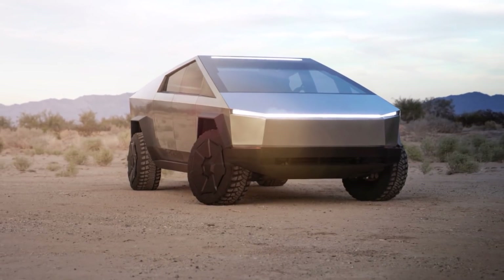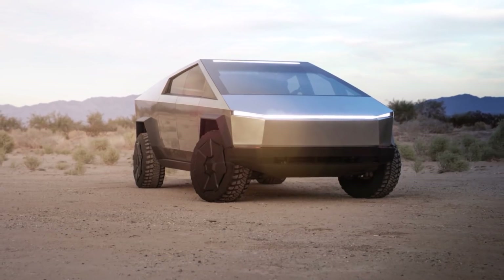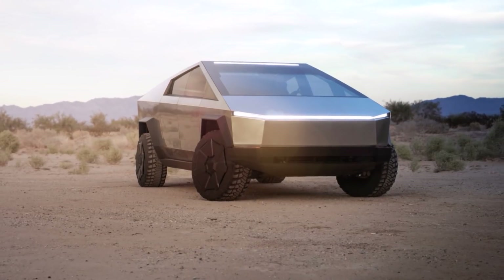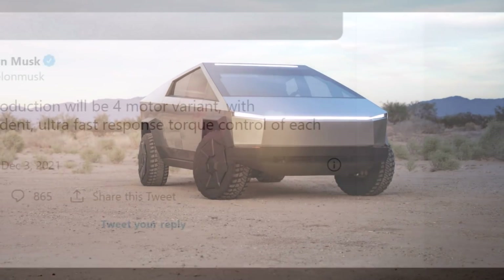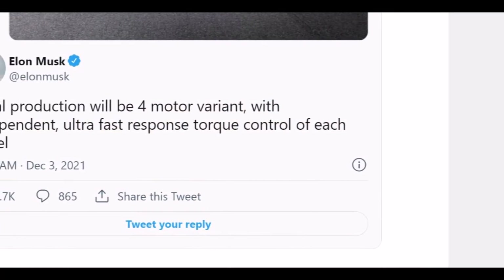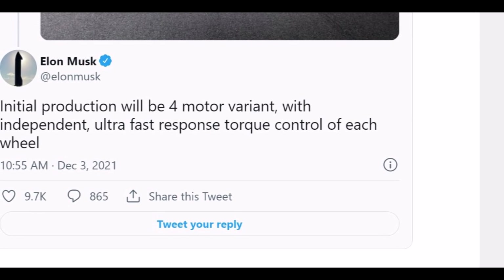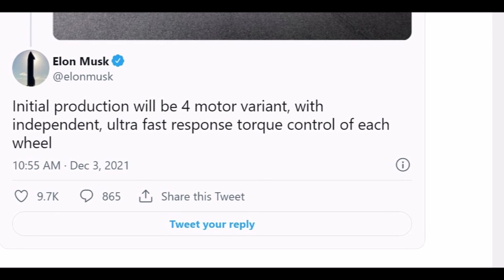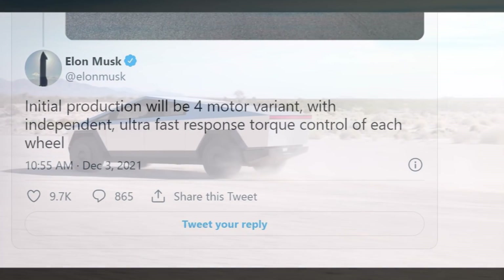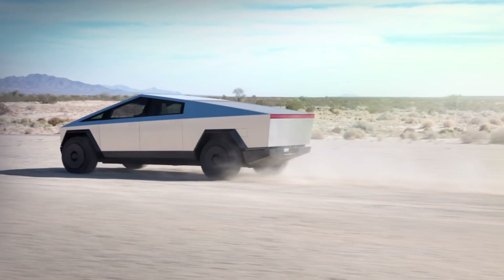Tesla's Cybertruck was unveiled in 2019 and was supposed to have three powertrain options: a single, dual, and tri-motor. However, after over 1.2 million pre-orders for the Cybertruck had been accumulated, Tesla essentially shut down the Cybertruck's online configurator, giving the impression that major changes were to come for the all-electric pickup truck.